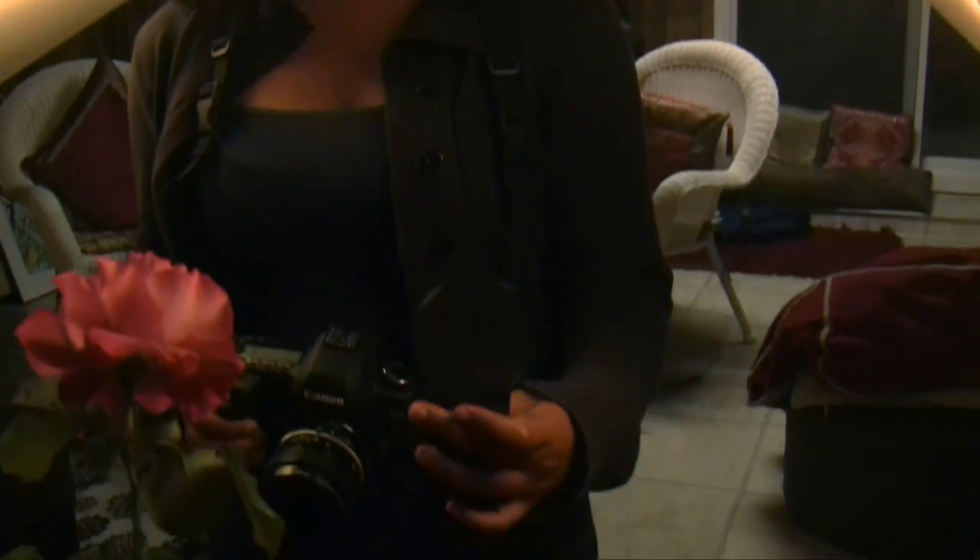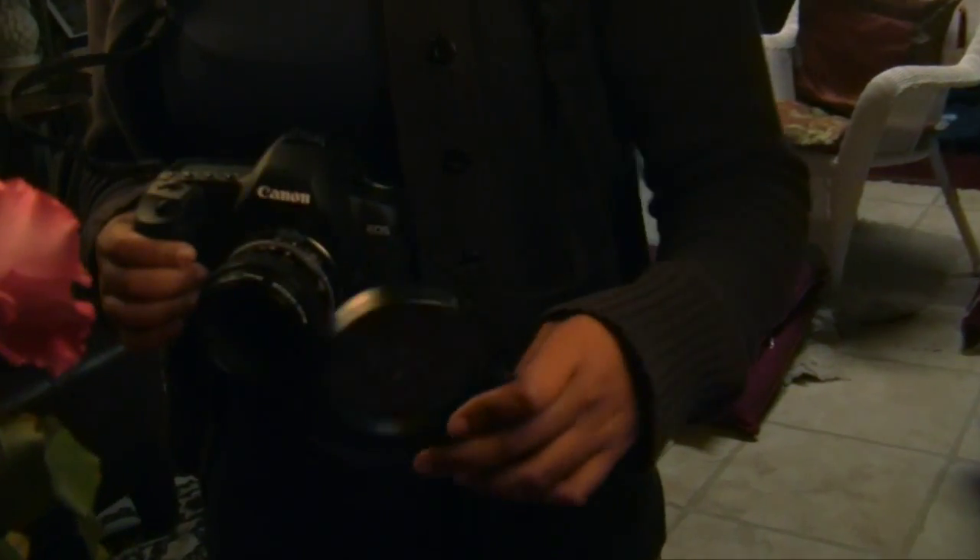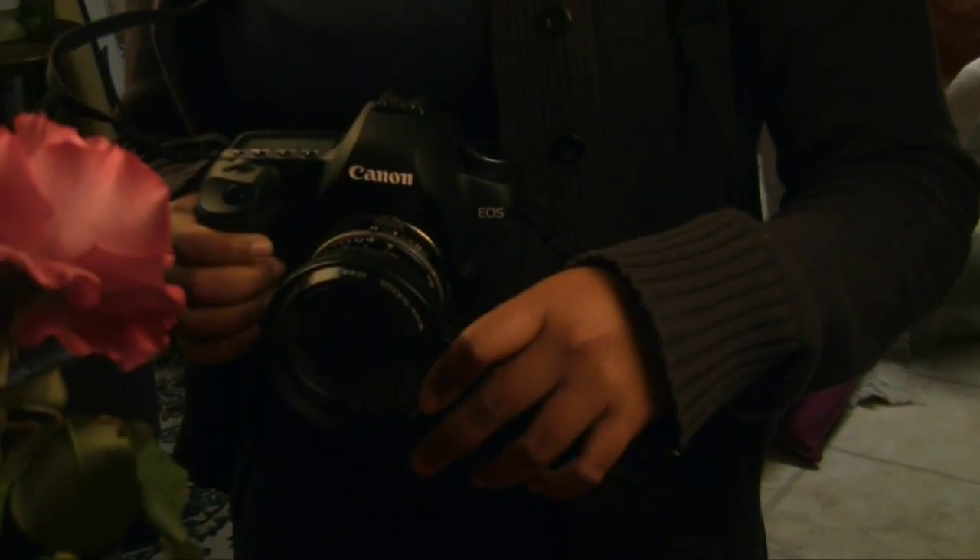If you don't have a macro lens, you can buy a close-up filter which fits in front of your lens. But if you don't have a close-up filter, you can just buy a $2 magnifying glass like I have here and hold it in front of your focusing ring.